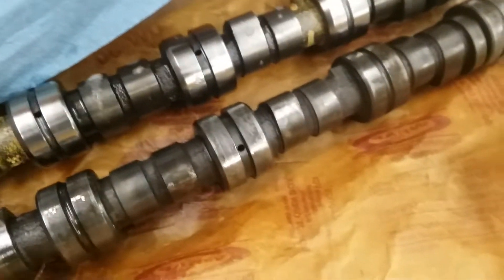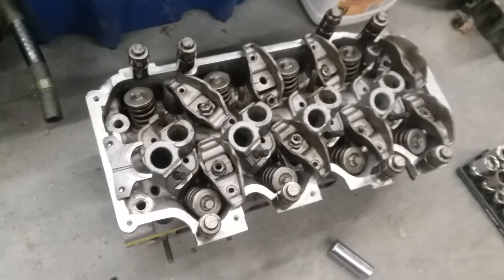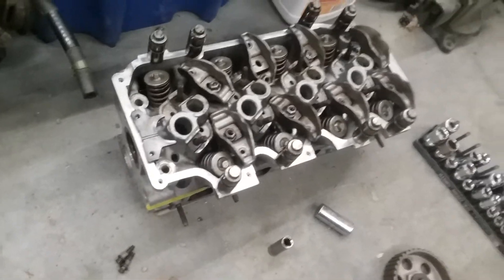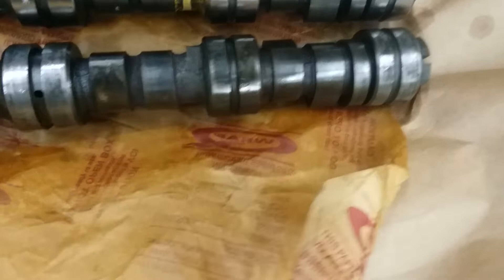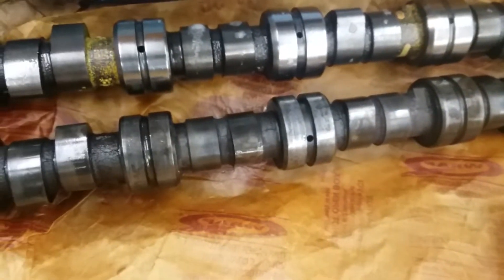I know a lot of you have been waiting for a video like this for a while now, but here we are. I had to replace the camshaft in my spare 1.6 carbureted head because the exhaust lobe on the 4th cylinder was worn down below specifications and significantly lower than the other cam lobes on every other cylinder.